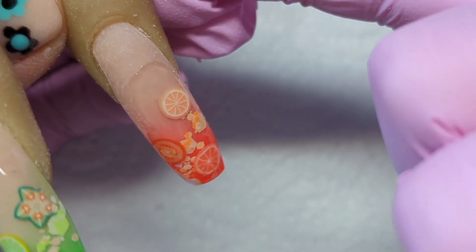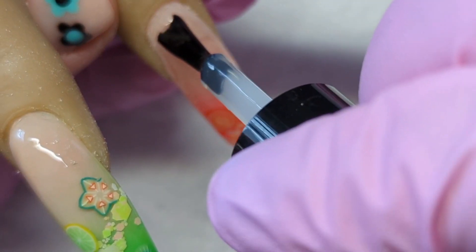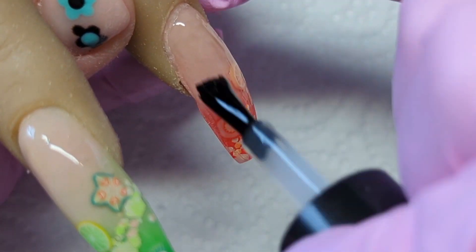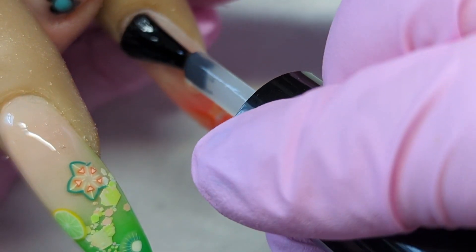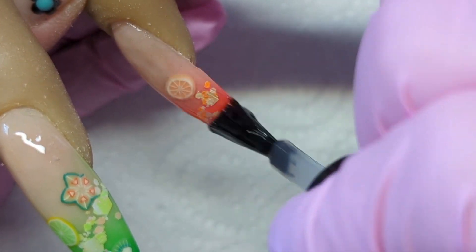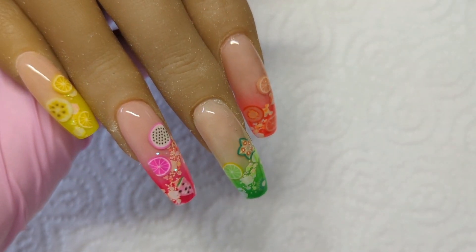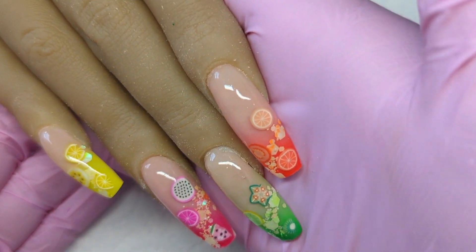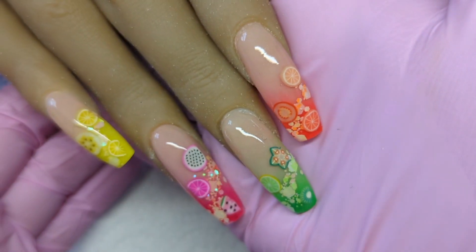Oh, look at this orange one - so pretty, isn't it? Just gorgeous. Please like and subscribe if you've enjoyed this video. I appreciate you all so much - have a lovely weekend and I'll see you guys soon. Thank you, bye bye!